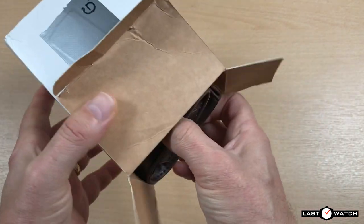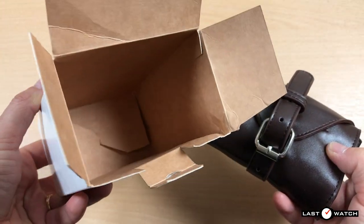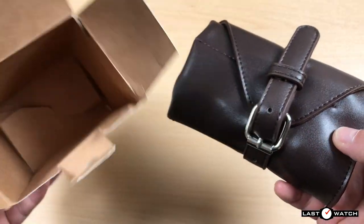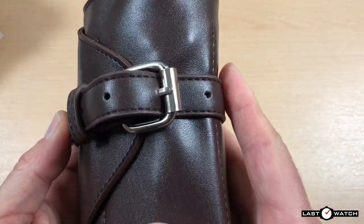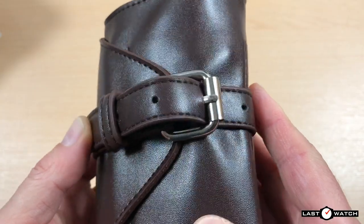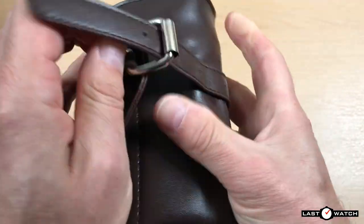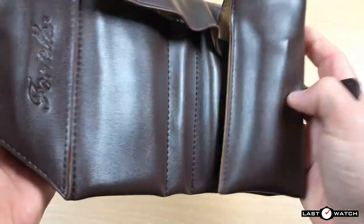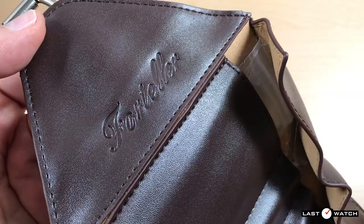This might explain why the box struggled to retain its structure as we have a watch roll and no other packaging to pad it out. This watch roll is not real or genuine leather — it's PU leather but looks, feels and smells like the real thing. A fairly substantial buckle.